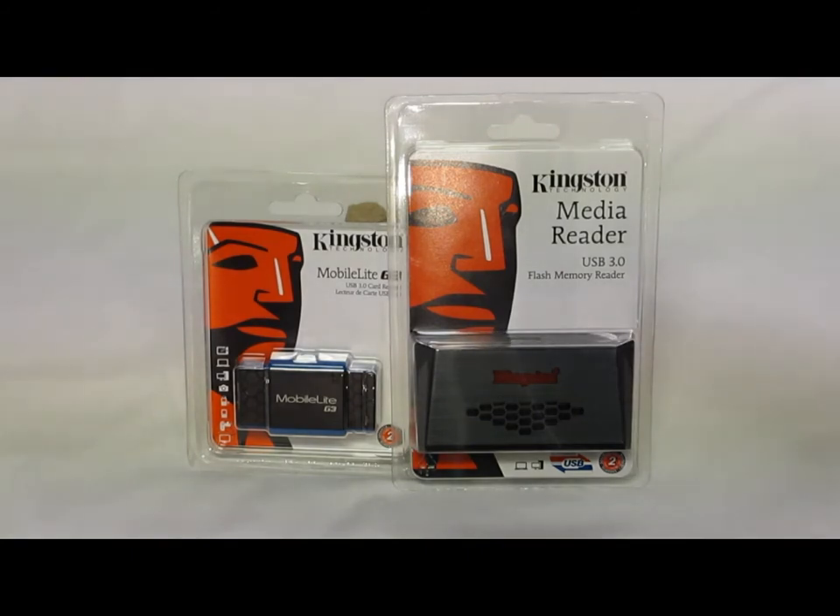This first one is just the regular media reader. The model number for it is FCR-HS3 and it's your basic universal, bigger card reader that should fit a lot more cards. While the second one is the MobileLite G3, the FCR-MLG3 — that one is basically the mobile version. It's much smaller, only fits a couple different sizes of cards, but it's meant to be much more portable.